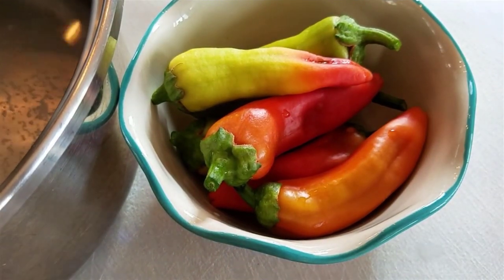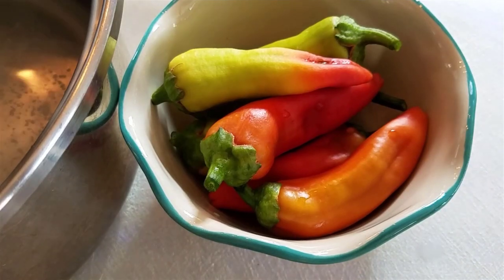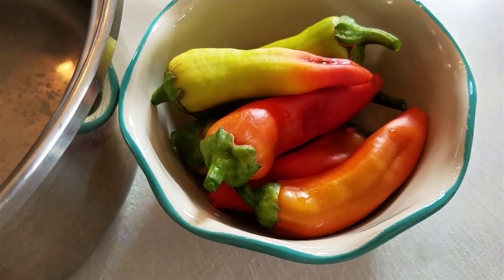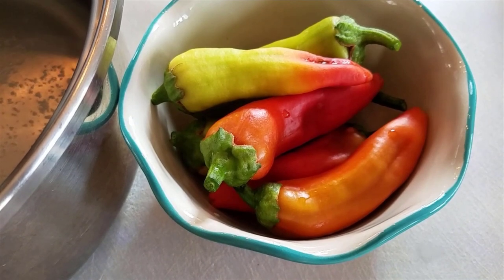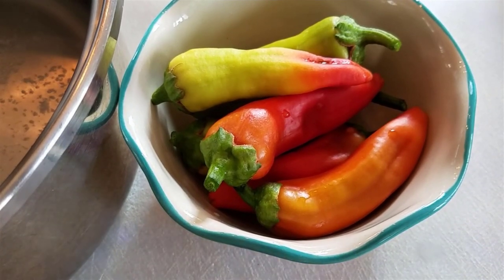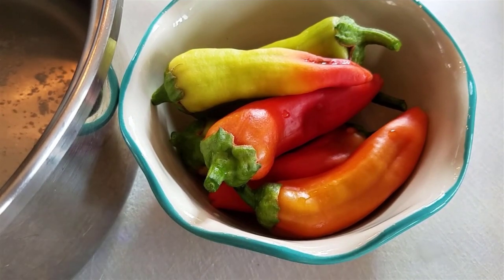This brine that I'm making will fill up more than this jar, but it's so easy to make brine and it does keep, so I figure I'll just have it on hand for next time. There are quite a few peppers still on the plant and I might want to make another jar in a few days, so I'll go ahead and make more than enough brine right now. I'm going to put the water, vinegar, and salt mixture on to boil, bring it to a boil, then turn it down and let it simmer until the salt dissolves.